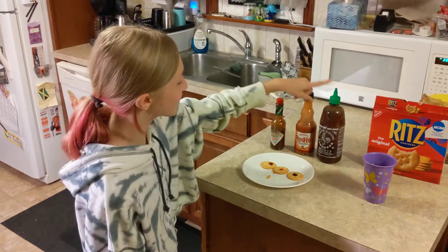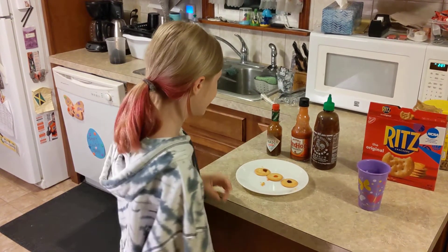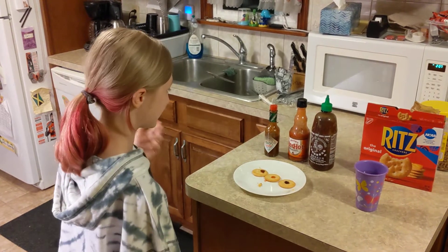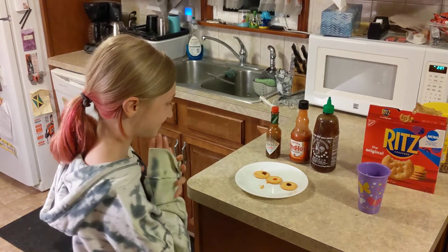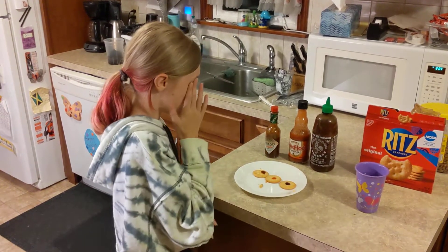I'm going to try Sriracha, Frank's Red Hot, and then Tabasco from Chipotle. Okay, and you don't need any water, right? I have my cup of water just in case.